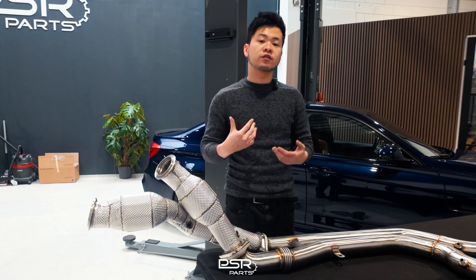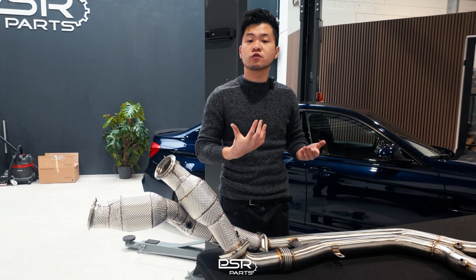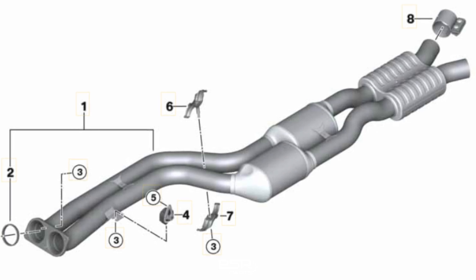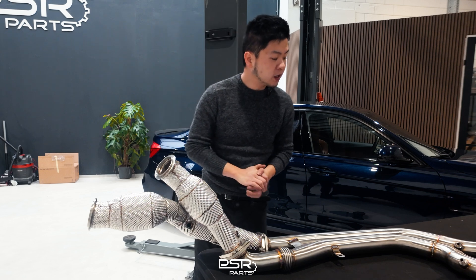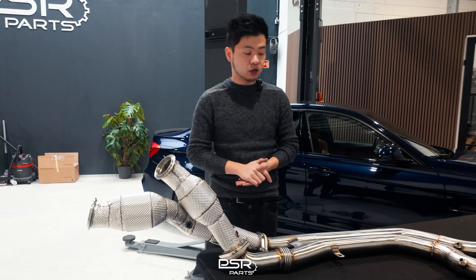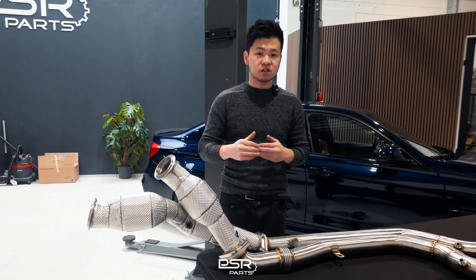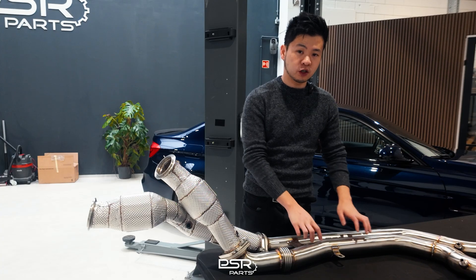On the F80, the car already had secondary cats sitting just beyond the bend — perfectly fine in terms of packaging. The same applied to the X4 M. The X3 M and X4 M in Europe had OPF from the beginning, around 2018–2019 when OPF were mandatory. European regulations later asked for cleaner exhaust, so two more secondary cats were added on top of the downpipes in addition to the OPF. Those secondary cats are now split into two pipes because you cannot package them with both pipes close together.